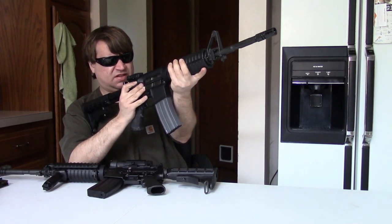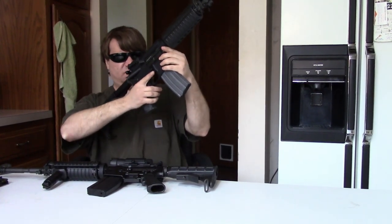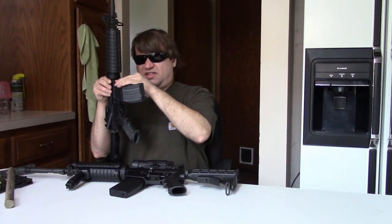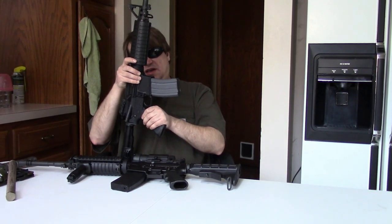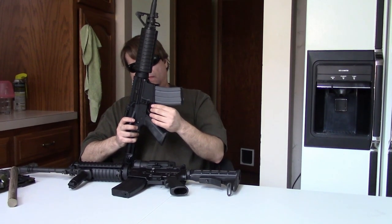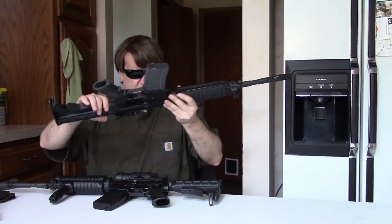Not much play in the handguards — in fact, next to none. Not a lot of play in the receivers; there's a little bit of side-to-side in the back, but the front is basically solid, no play up here, which I like. The pins are tight without being crazy tight. And the fit and finish is typical Colt — mil-spec.